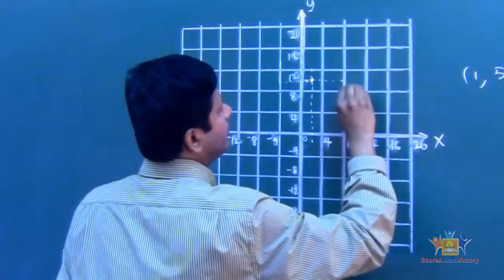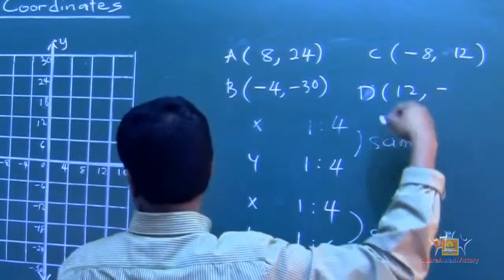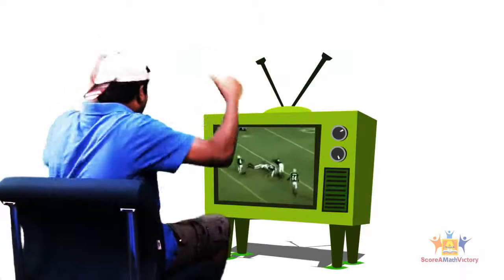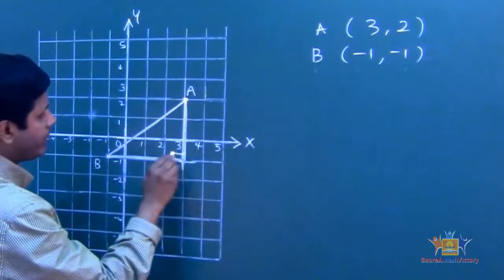Right here — if I have a coordinate right there, oh, negative 18. So look at that — what kind of triangle is that? A right angle triangle.